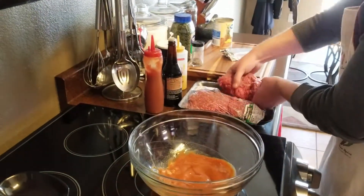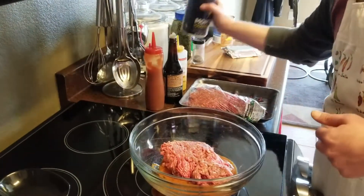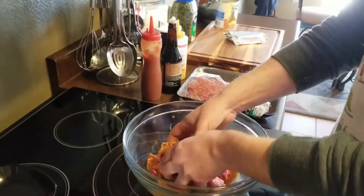To this sauce we'll add about a pound of hamburger meat and salt and pepper to taste, and then we'll combine this really well.